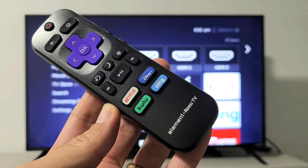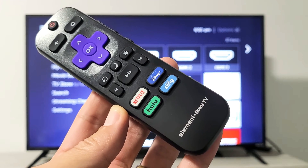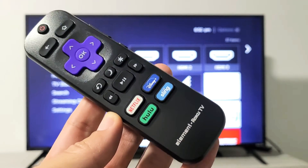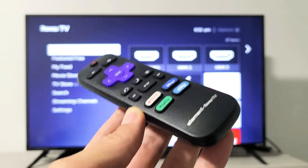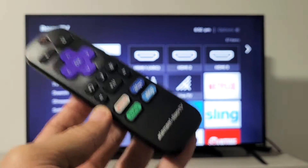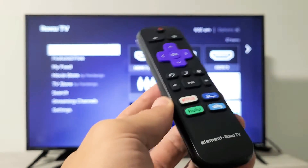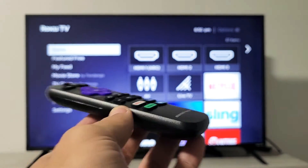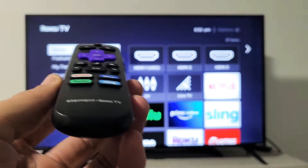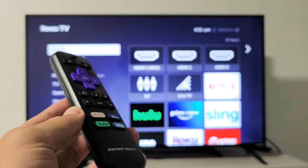So you have an Element Roku TV and you have an issue with your Wi-Fi internet where it's not connecting. Basically, it was working and then you were watching a movie on, let's say, Netflix. All of a sudden you get a message that says 'not connected.' Or maybe all day today or yesterday, Amazon Prime Video and Netflix were working perfectly fine, and then this morning you get up and it says 'not connected' and you cannot connect.